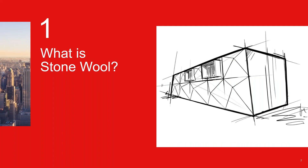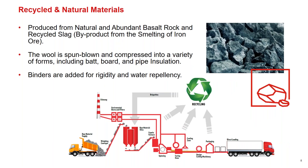So what is stone wool? There are really two main parts of stone wool insulation. The biggest portion is basalt lava rock — the most abundant resource in the world — along with recycled steel slag, which is simply the byproduct from the smelting of iron ore. Basically, we take the rocks, melt them down, and whip them into fibers — similar to cotton candy production. We also add binders to hold everything together and add water repellency.